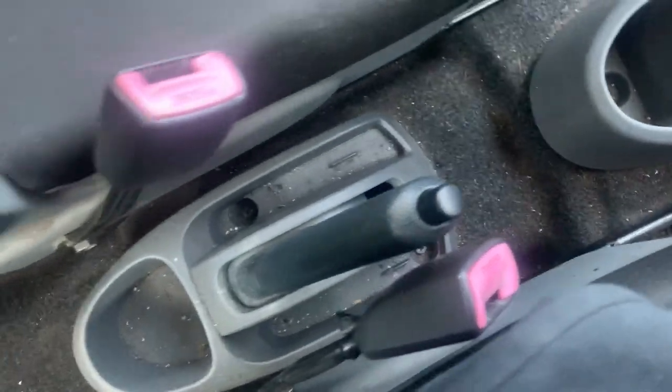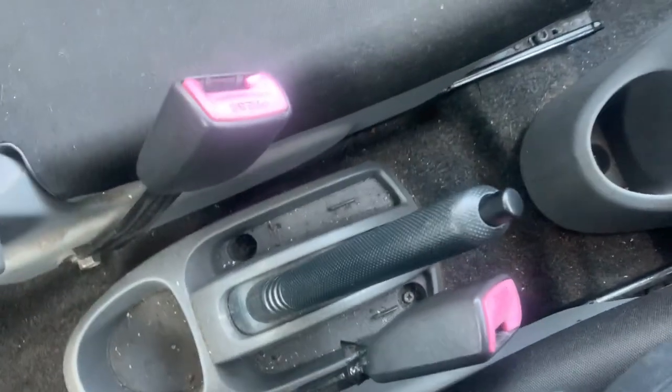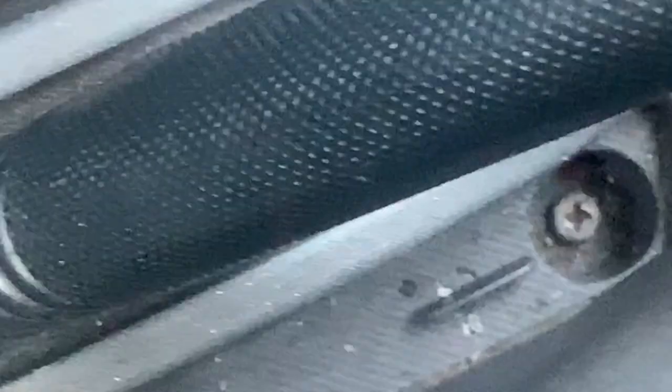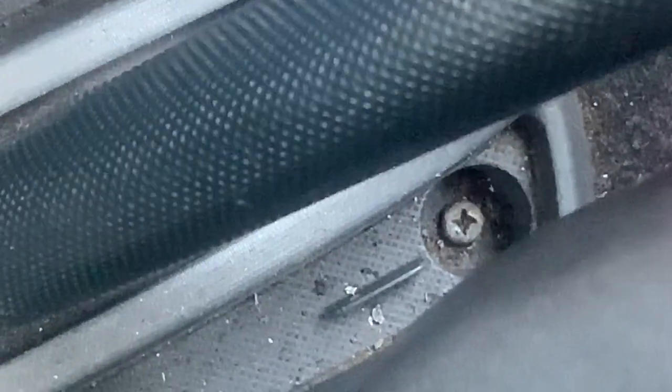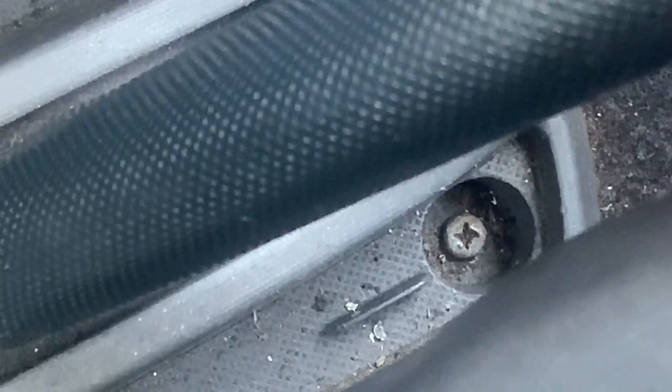It's pleased to see me but it's not working that well, so we're going to adjust the handbrake. First we need to take that off, which as you can see looks like a Phillips - looks like a 10mm as well, but I'm going to go and ask Phillips for a screwdriver.